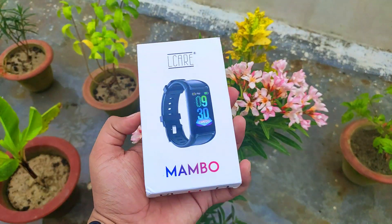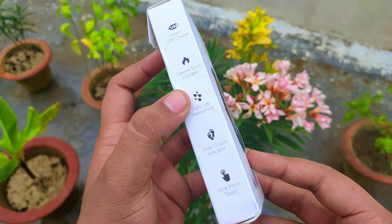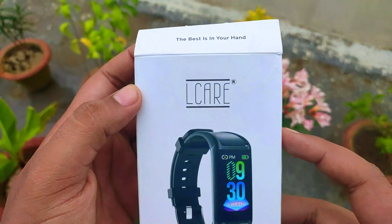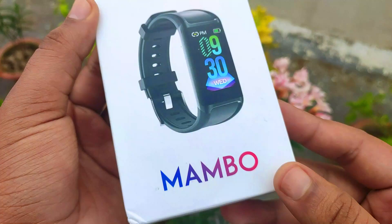Hey, nice to meet you friends, welcome to this video. In today's video, we are going to review the LKR brand Mambo Smart Band, in which you get to see a lot of features and latest features. With this, you get to see a new option in which you can change the watch faces. So let's start the video.